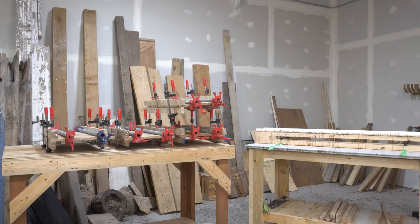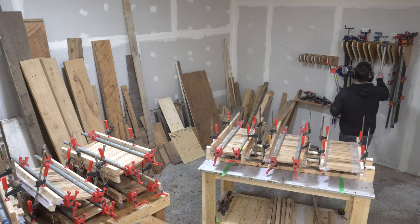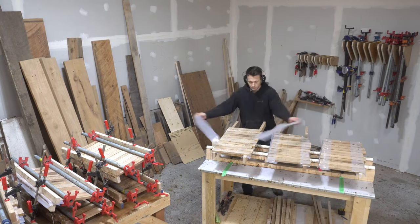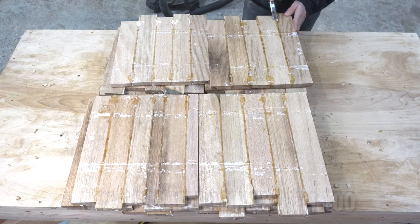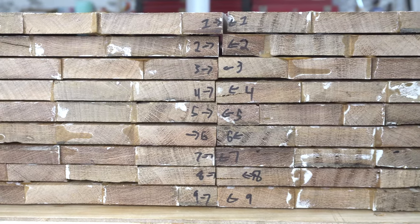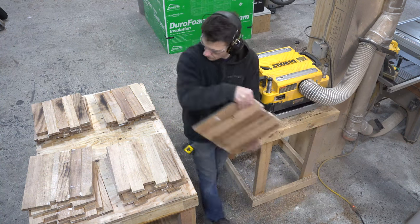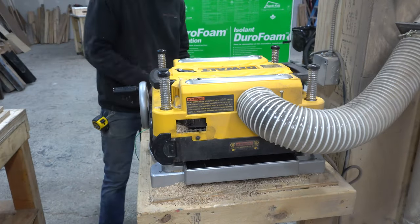I typically leave things in clamps for 24 hours, but I like to scrape excess glue about one hour in — strip everything, scrape, then reclamp until the next day. This glue-up happened at the end of the day so it sat overnight without that scrape. When the glue is fully dried all I can really do is knock down any high spots. I labeled the end grain of each panel to keep track of which ones go together without worrying about organization at the planer. I took very light passes — closer to a 32nd of an inch — feeding them through and slowly lowering the planer until all panels were flat.